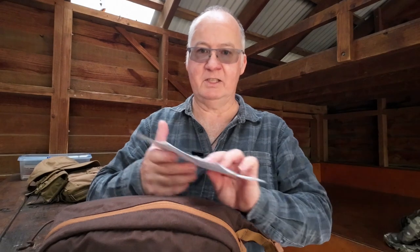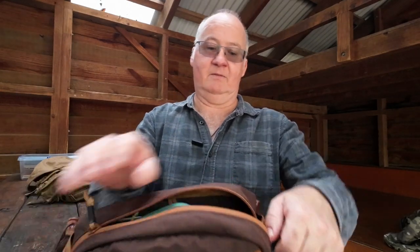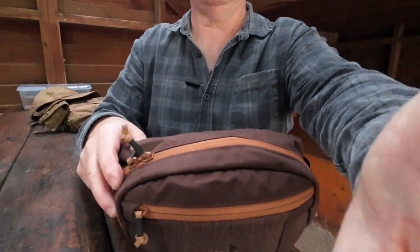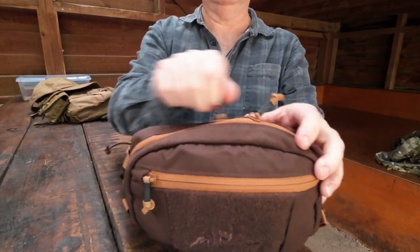I've got a cheat sheet here so I get the specs all right. They say it's left/right hand configuration, which means we have two zippers. Let's move this down so you can see that — left hand, right hand.